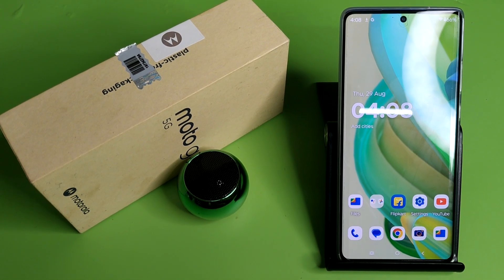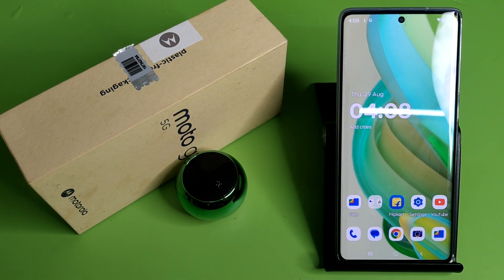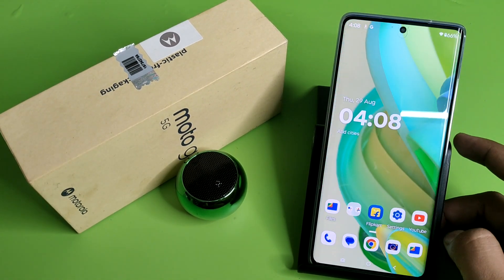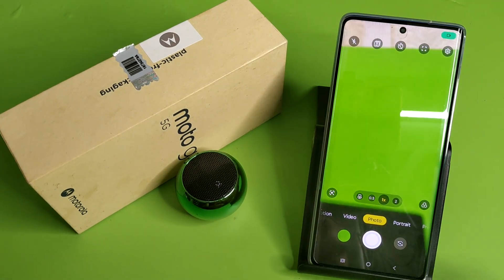Hello friends, welcome to our YouTube channel. In this video I am going to tell you about how you can turn off the watermark in your Motorola smartphone. Before watching this video, if you have not subscribed to our YouTube channel, then subscribe to it and like our video. So let's start.